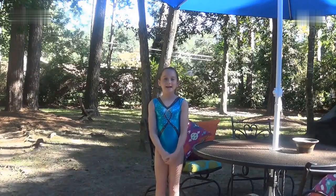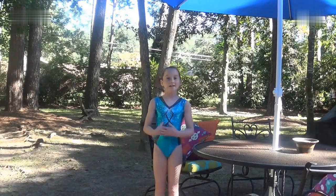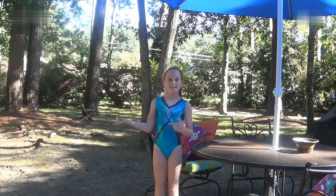Hey guys, it's Zoe, and this week's theme is Mixed Bunch. My theme is a pop cartwheel tutorial, so I'm going to be explaining to you guys how to do a pop cartwheel. Let's go!